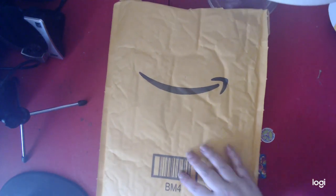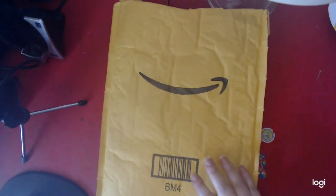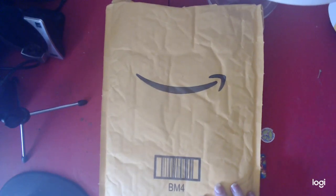Today we got Happy Mail. This is from Amazon. I'm not exactly sure what this is, but of course my husband had to break into it as soon as he got it. He can't control himself, guys.